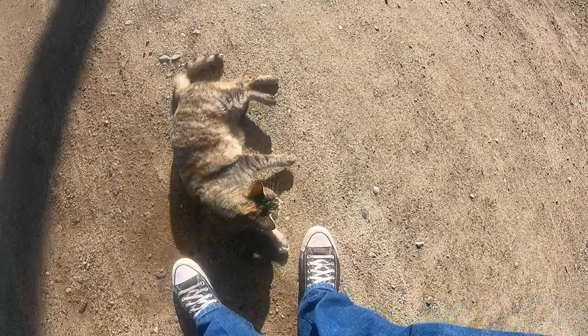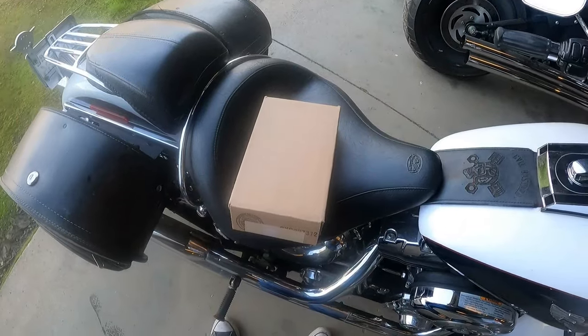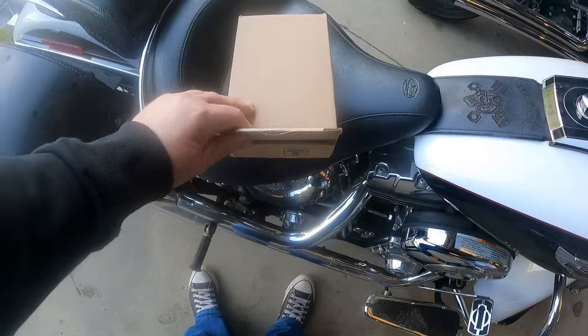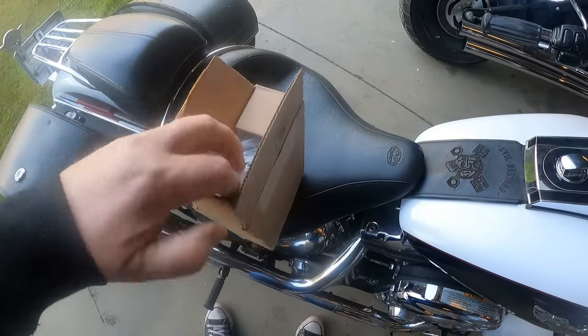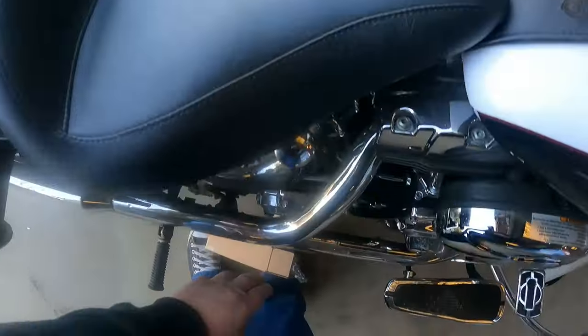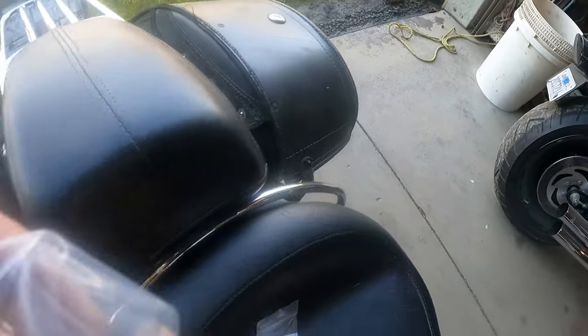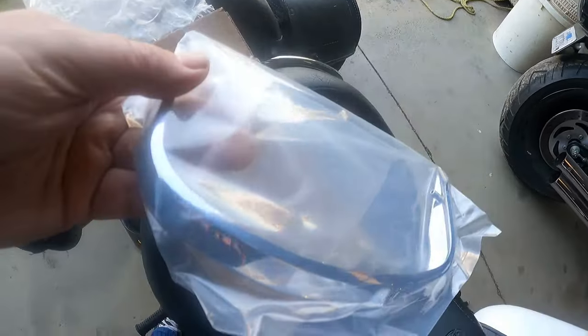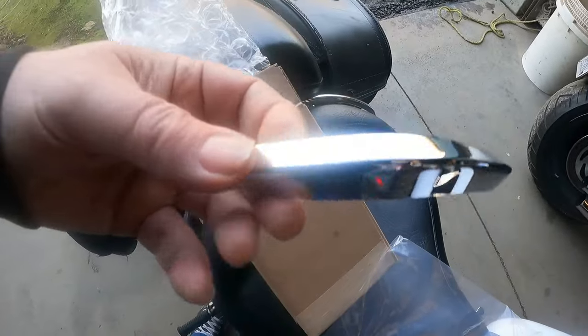We're going to do something, even if it's wrong. All right, so this is the piece of trim that I got from the Harley shop for the fender. You can see it comes in this great big old box. These are some little clips that hold it on. As you can see, this thing isn't much — just a little chrome piece of plastic.